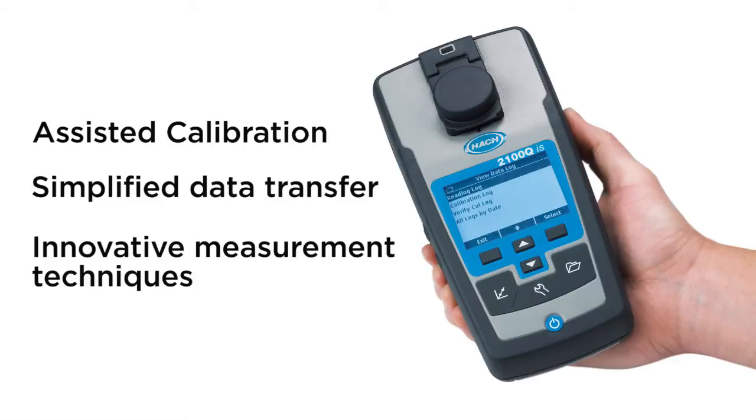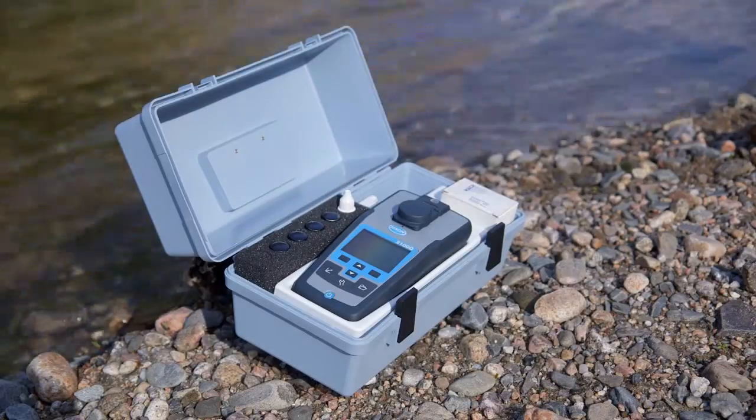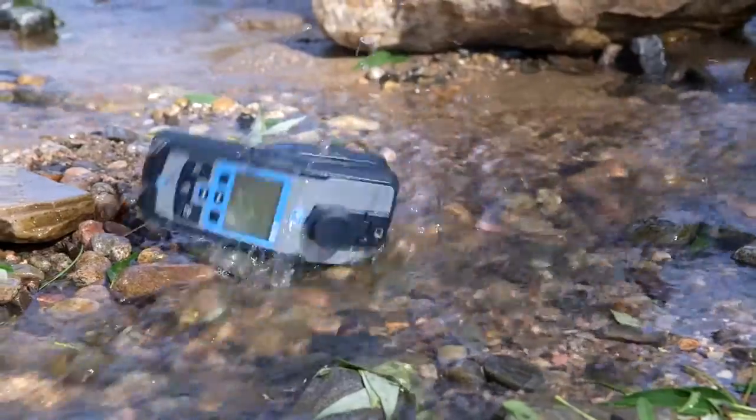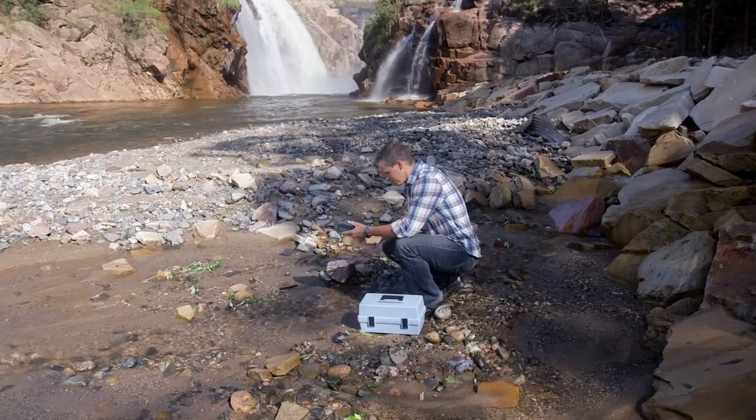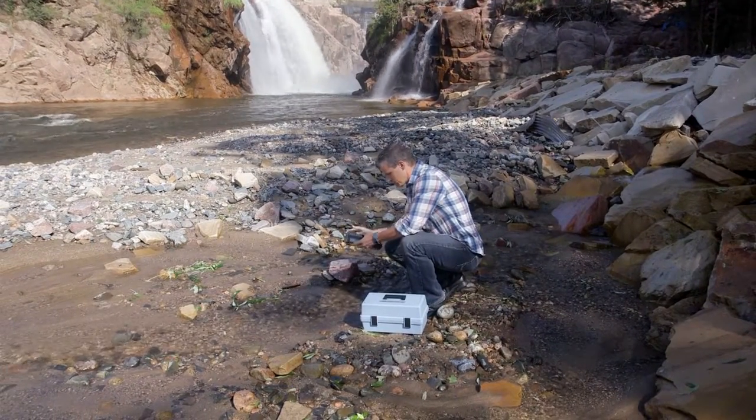and innovative measurement techniques, all combined in a field-ready package. So those everyday drops, dunks, and dirt won't cause you too much pain, and you can get back to testing.